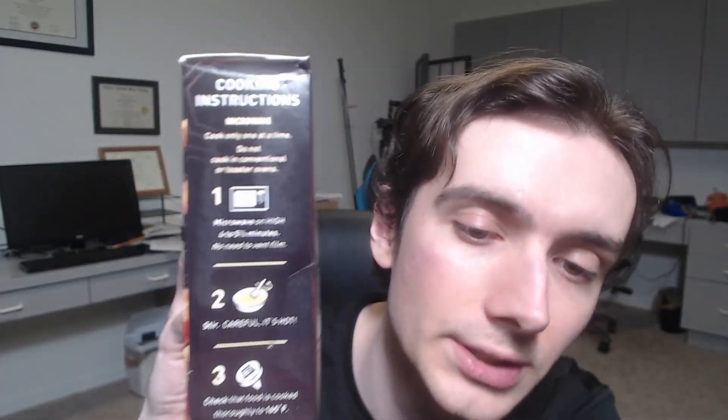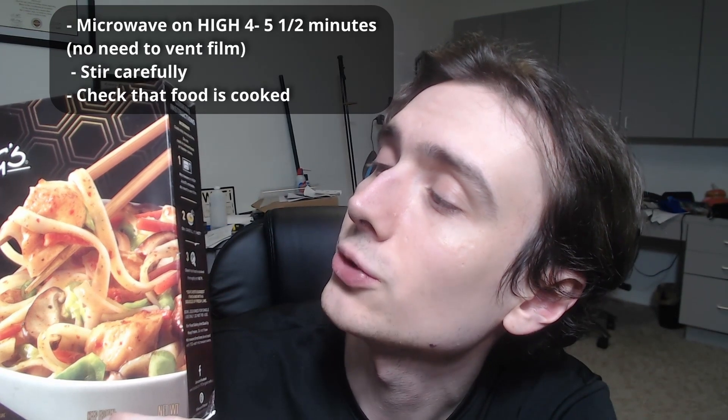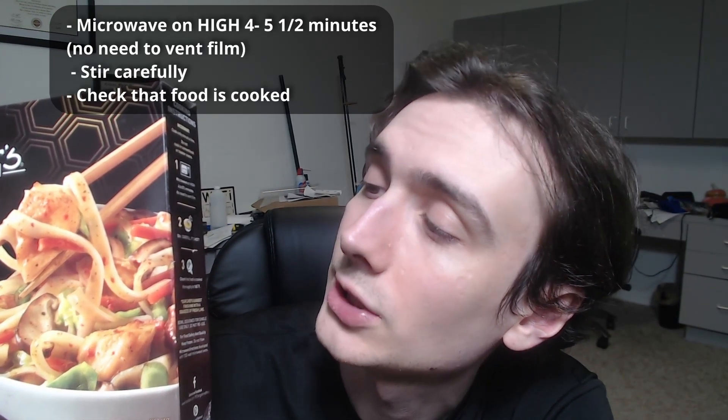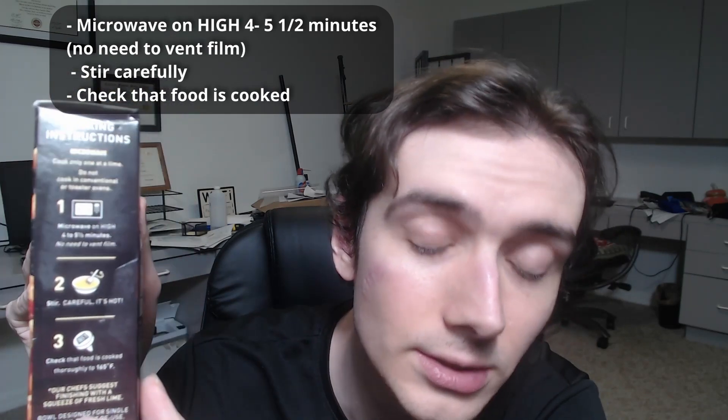Let's take a look at the directions here. So we've got microwave on high, four to five and a half minutes. No need to vent film. Stir carefully and then check that food is thoroughly cooked. Does anybody actually check that food is thoroughly cooked? I did that in like one burrito video, but I don't think I have ever checked this on a microwave meal outside of that.